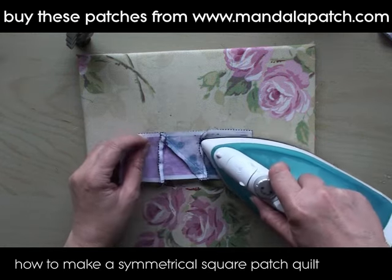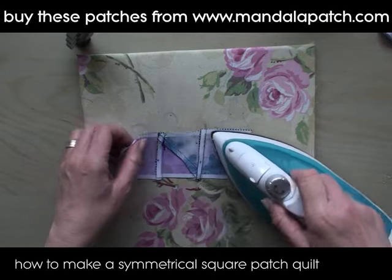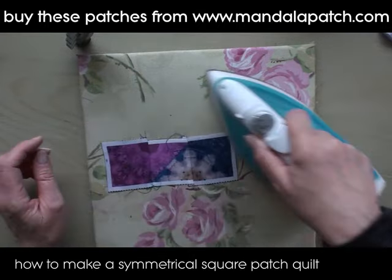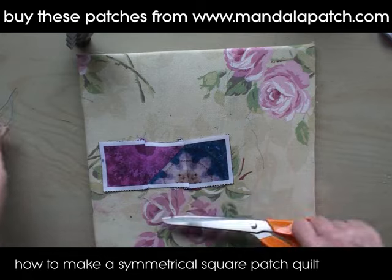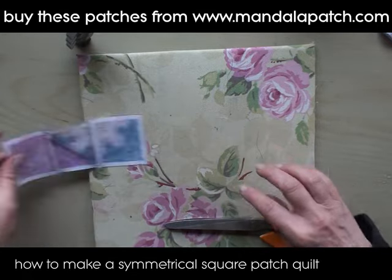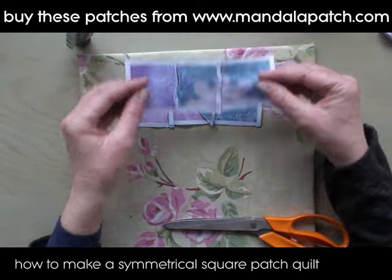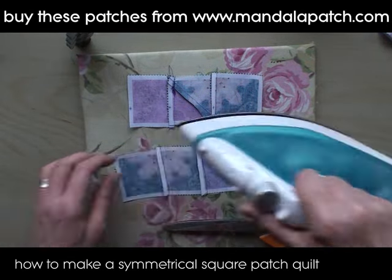I'm just going to press these little strips now, making sure that the seams are pressed over to a different side. What I mean by that is: if the centerpiece seams are pressed over to the left, you want the top and bottom with the seams pressed over to the right. This removes bulk when you're sewing your pieces together and pressing them, because you don't want all the bulk in one place.